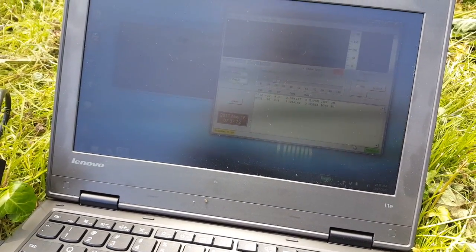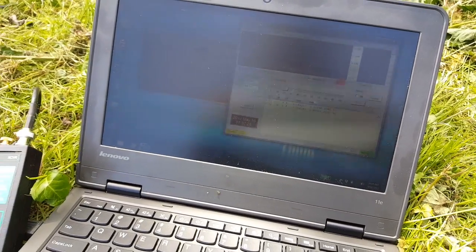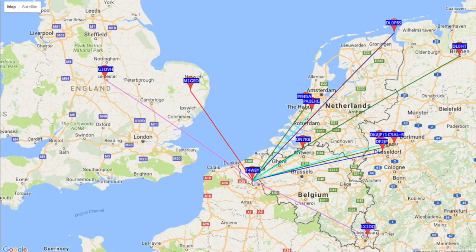I'll let the Whisper program transmit a couple more times before calling it a day. The result is exactly what I expected — 80 meters is like a regional telephone. You can see here the range is about a few hundred kilometers, so it's extremely useful for regional communications — no surprise there.